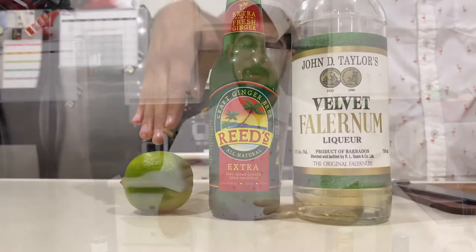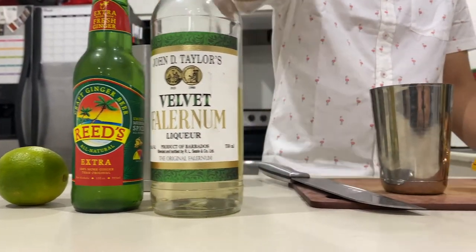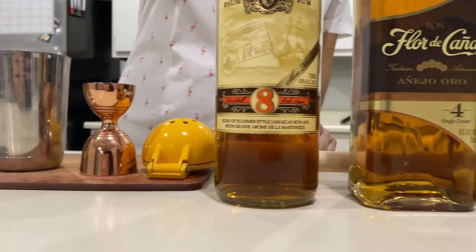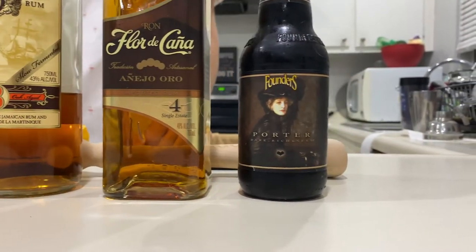As per Founders' specs, we're going to be using one lime, halved and quartered, some ginger beer, falernum, and two kinds of rum — I have an eight-year-old and a four-year-old. And we're going to be using Founders Porter to top it with, because it's their recipe.